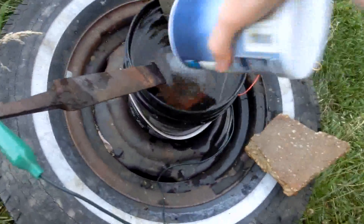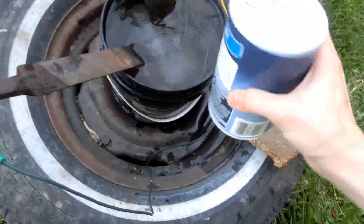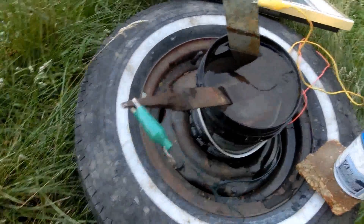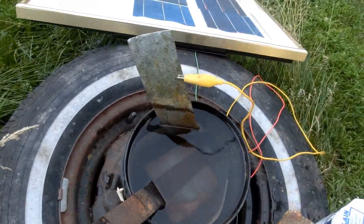Just got to add some salt to increase the conductivity. Somehow water got in here. And remember: negative on the piece of metal that you want to save, and positive on the sacrificial piece of metal.